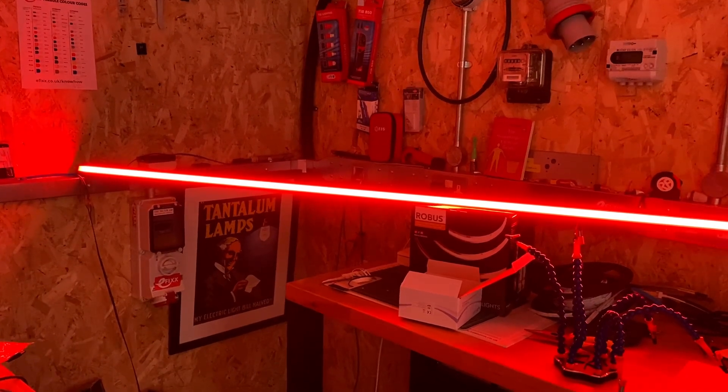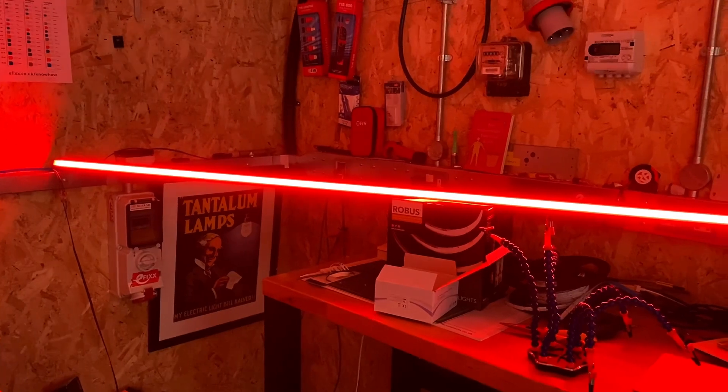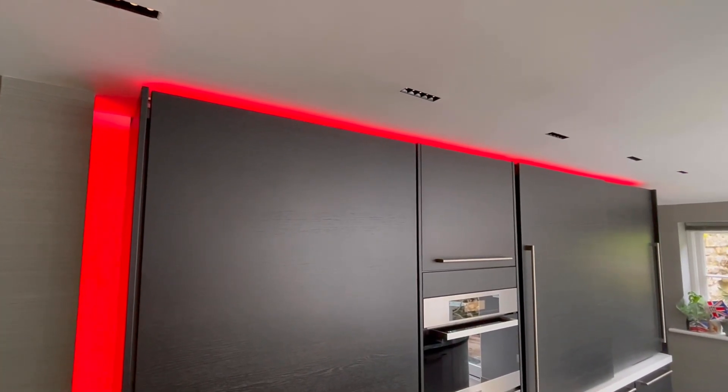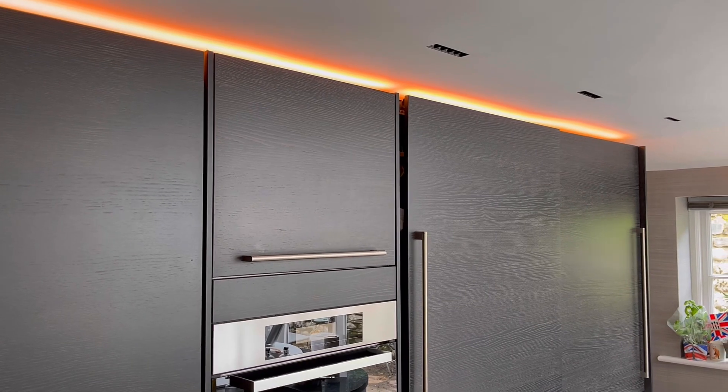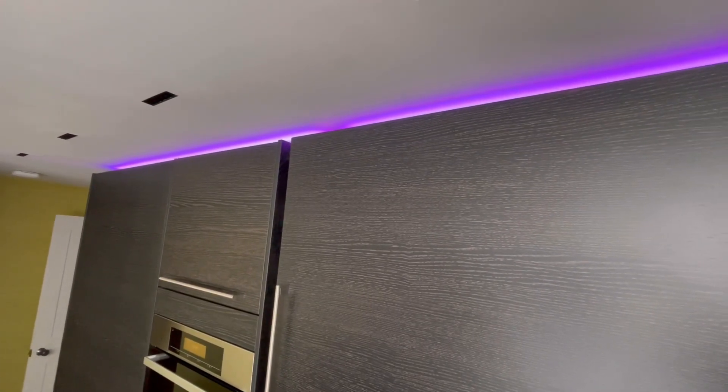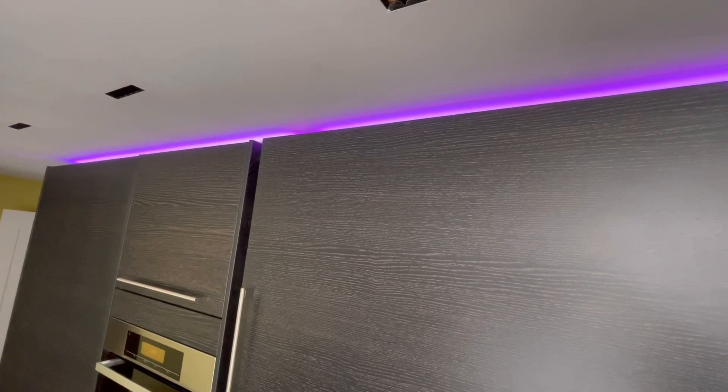You're probably wondering which lighting applications would benefit from using dotless LED strip. For starters, any application where the strip will be directly visible, like a light strip along a wall or a ceiling. Additionally, it's worth considering applications where the strip is placed close to the wall, such as in small cross-section cove lighting.